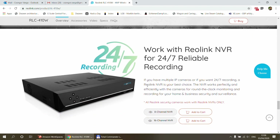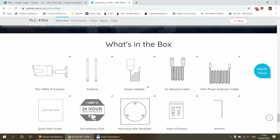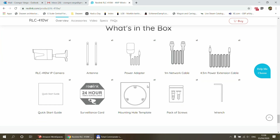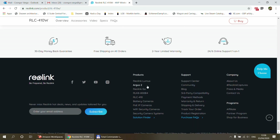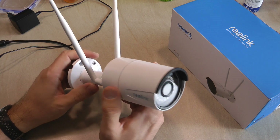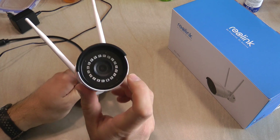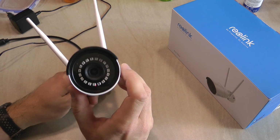This particular model has been here for about six months now and it's working perfectly. I do have the unboxing footage that I took six months ago, so let's watch that first, and then I'm going to show you how the app works for this camera. It is different from the Argus 2 in many different regards. Obviously, it's not battery powered, and it doesn't have PIR motion detection.